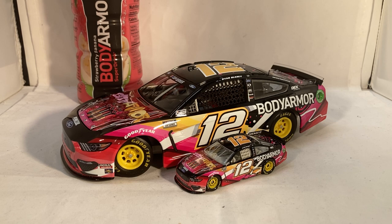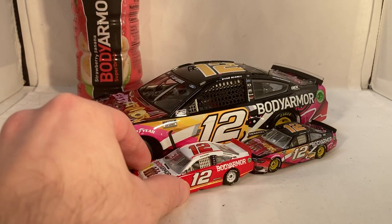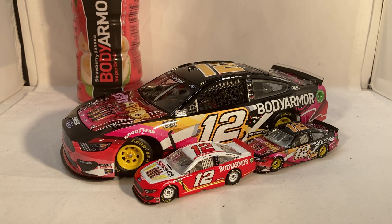Hopefully they do run some different special paint schemes this year. We do know the primary Body Armor car is staying the same for 2021 — the red one with the white and yellow stripes on the side. This car is a brand new release you can get right now, and it's a very popular paint scheme, so I would not be surprised if it gets rare. As always, you can get all your die cast needs at circlebdiecast.com — use code BWACK for free shipping on any order over $20. This has been a review of Ryan Blaney's Body Armor Strawberry Banana Ford from 2020. Hope you enjoyed, and thanks for watching.